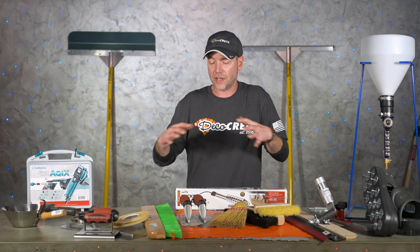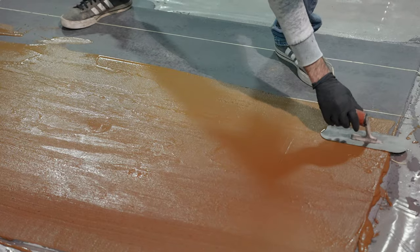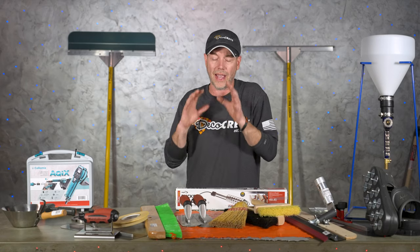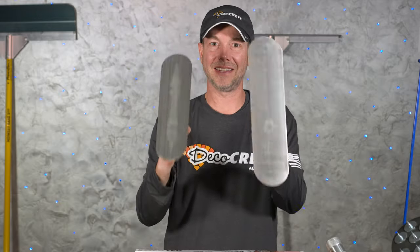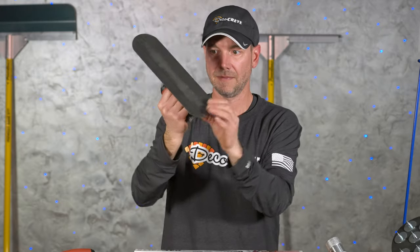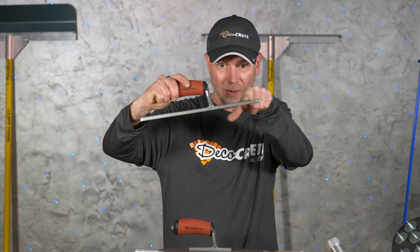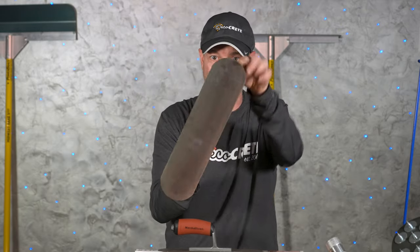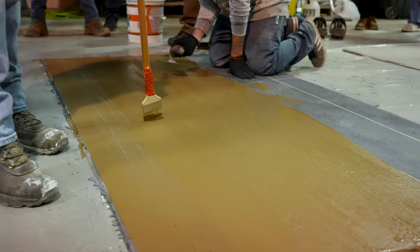Aside from stamped overlays, micro toppings and trowel mixes can also be textured, but we won't be using skins or concrete stamps for those. We can use trowels — you can make really cool textures with steel trowels. If I could give you a starting point it would be a pool trowel. These two here are my favorites. I want to point out that this is a true pool trowel, not just a round-end finishing trowel. The difference is the length of the shank — a round-end finishing trowel's shank comes all the way to the end and doesn't have enough flex. Make sure it's an actual short-shank pool trowel.